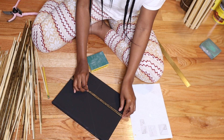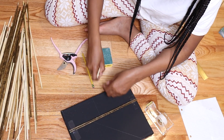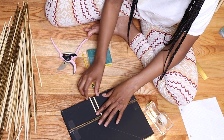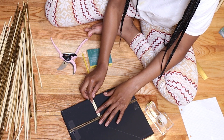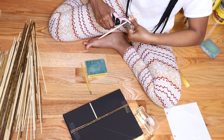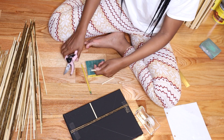Again, I'm doing a dry fit of all of the cut skewers before I glue them down, just to make sure everything looks how I want it to look. Once I was done with the dry fit, I did a combination of hot glue and E6000 glue to adhere the bamboo skewers to the canvas.